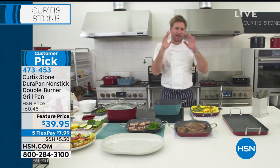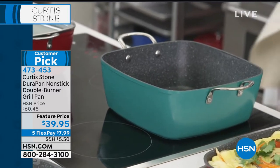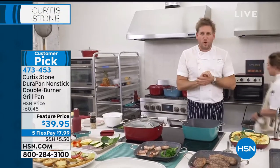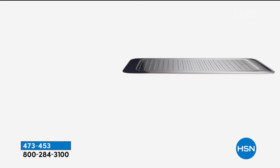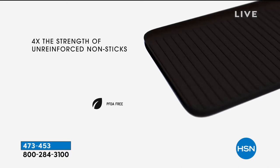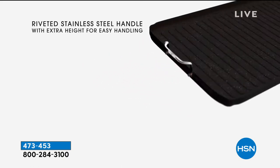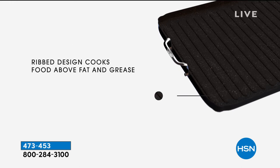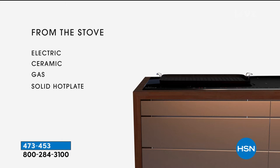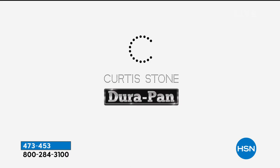This is the square pan — talk about a pan you will fall in love with. It is just such a beautiful piece. Let me tell you a little bit about DuraPan. Five layers of DuraPan on that incredible forged aluminum base means you can do so many things. Nothing will stick to it. You can use stainless steel utensils, use it on the stovetop and in the oven. Such a crazy deal today.